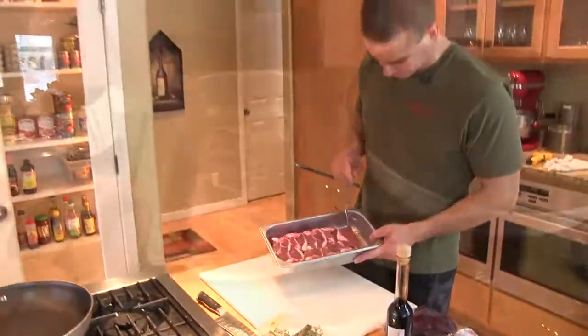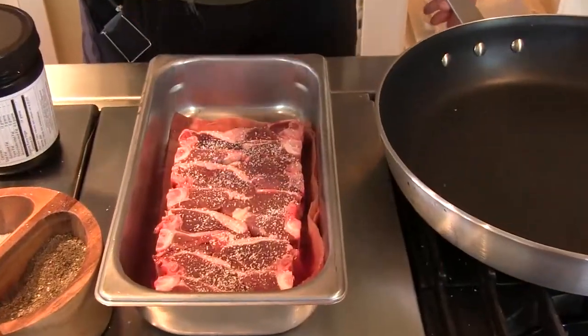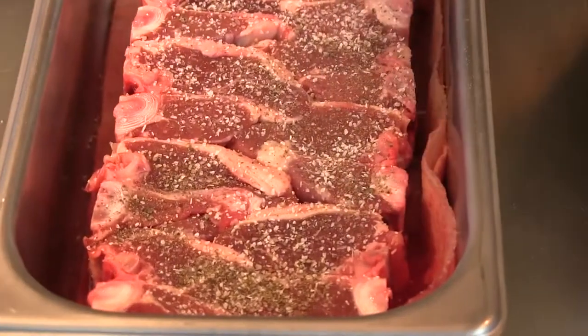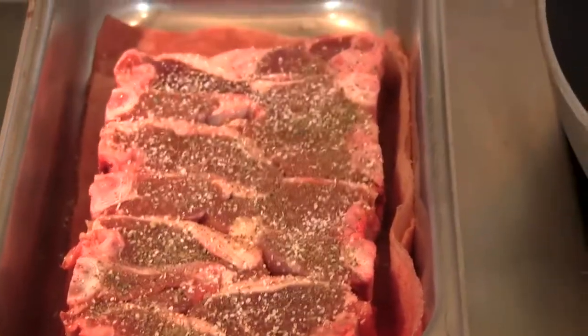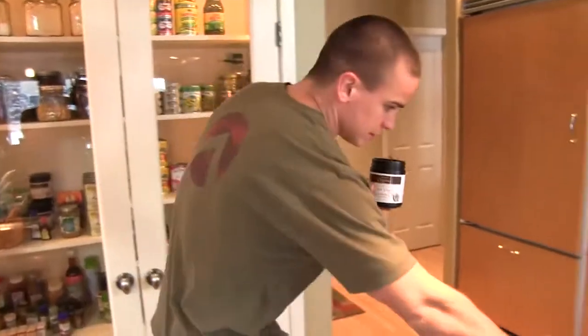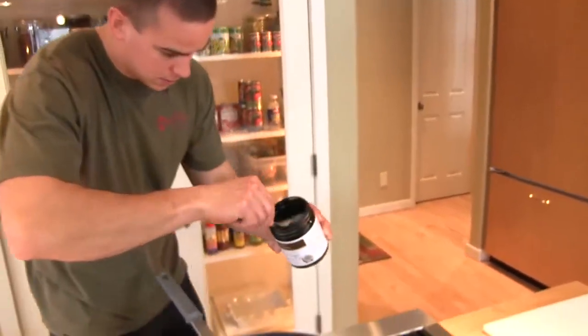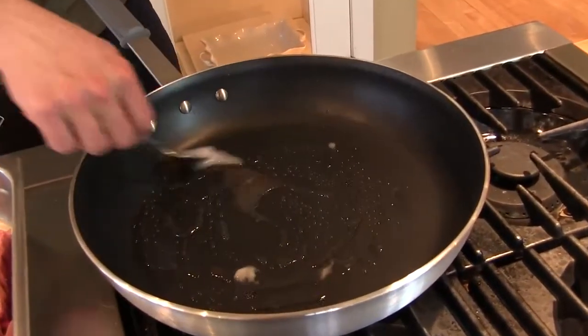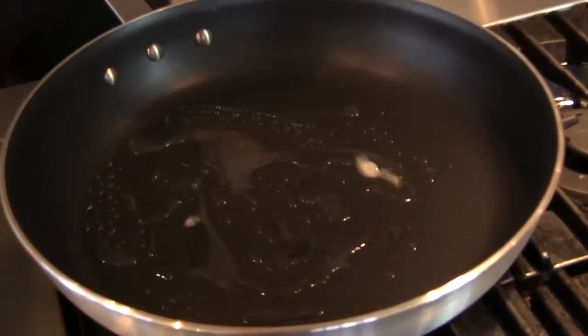Here we go, lamb chops, and nothing crazy. Salt and pepper — a lot of things that salt and pepper in a really hot pan can do for you. Coconut oil to give it an alternative flavor. We know we're hot; we've seen a little smoke.